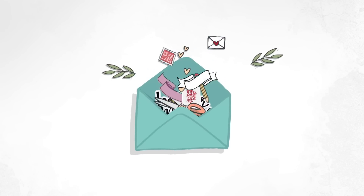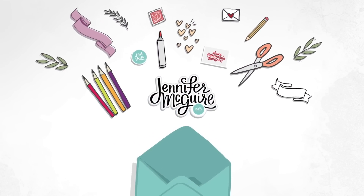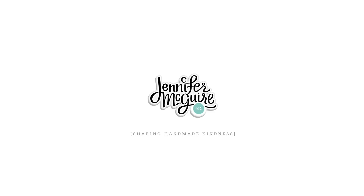Hello and welcome. It's Jennifer McGuire. Thank you for visiting. Today I am sharing with you two clear card designs.